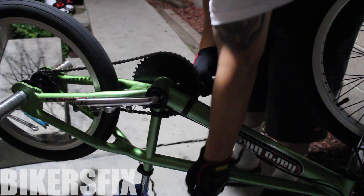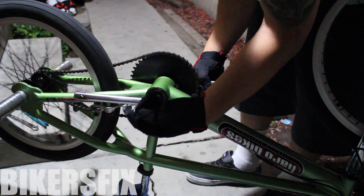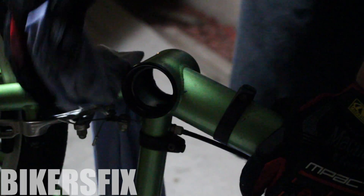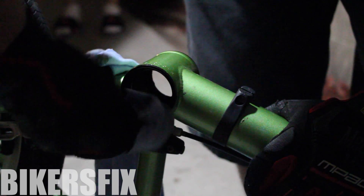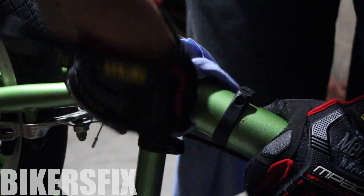Here's the bearing seal, then the dust cap, and last but not least the bearings. Now that the bottom bracket is removed, we're gonna clean the bearing cups thoroughly just to make sure that there is no dirt or debris left behind, because this will mess up the new lube and the new bearings.